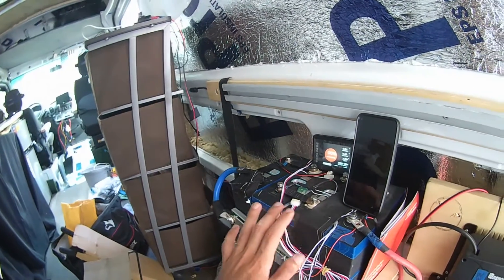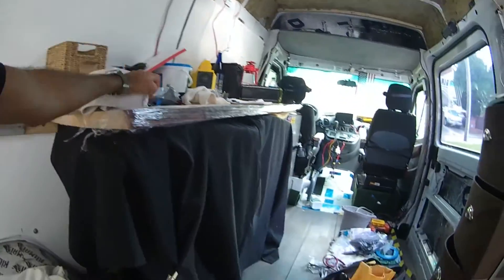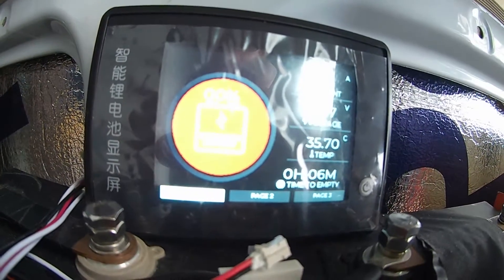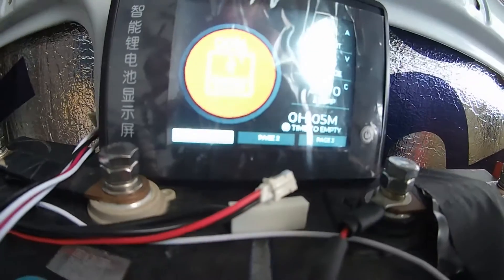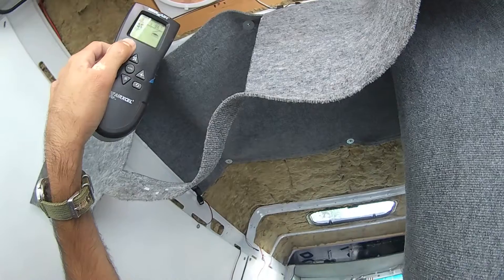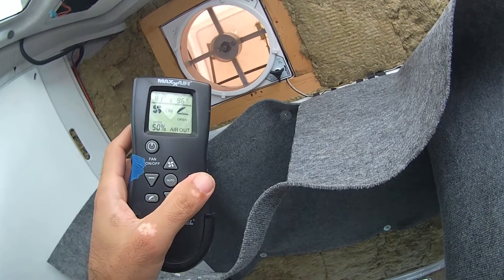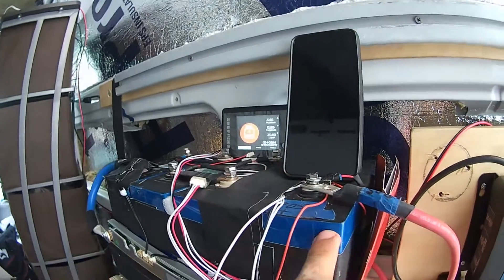It looks like my DIY battery handles all 12-volt electrics just fine. The real issue comes when I introduce the inverter. Even right now, if I turn on my MaxAir fan — which is 12-volt and only pulls about 3 watts — the BMS says 'recharge battery' once the fridge compressor kicks on and pulls 5 amps. But even so, it's not completely drained; it's got enough for 12-volt devices.